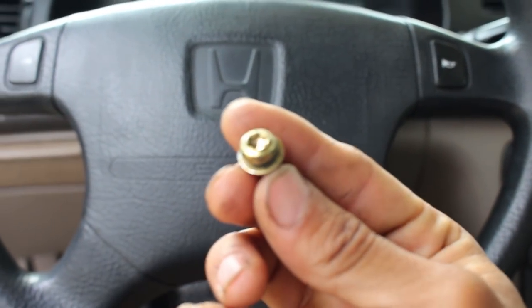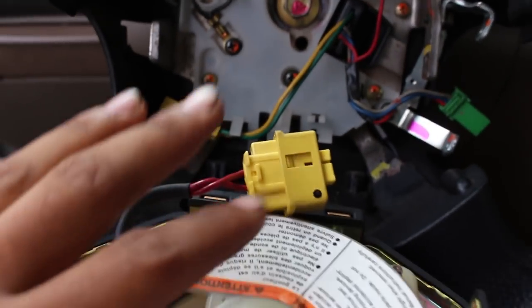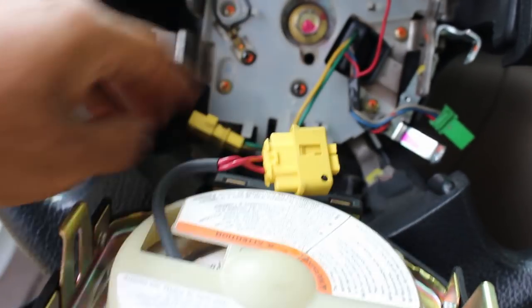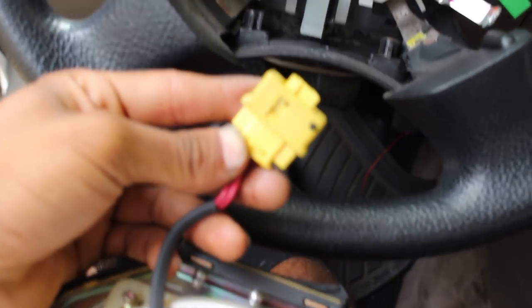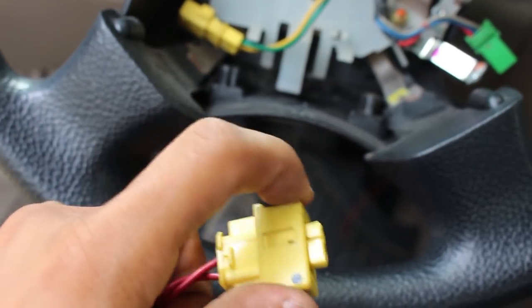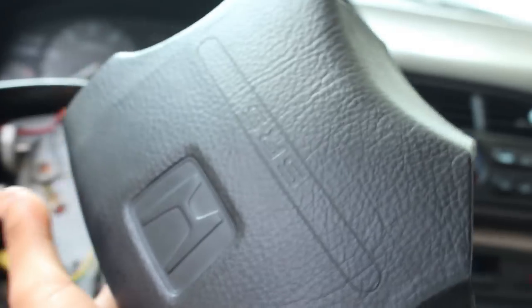I went ahead and removed the two Torx screws, so now the airbag just pops right off. The airbag is connected — my airbag doesn't work, so I didn't bother reconnecting it, but you have this connector here that connects to the harness. To take it off, pull back on this little hinge and it'll pop right off. Set the airbag down gently — there's a charge in there you don't want going off.